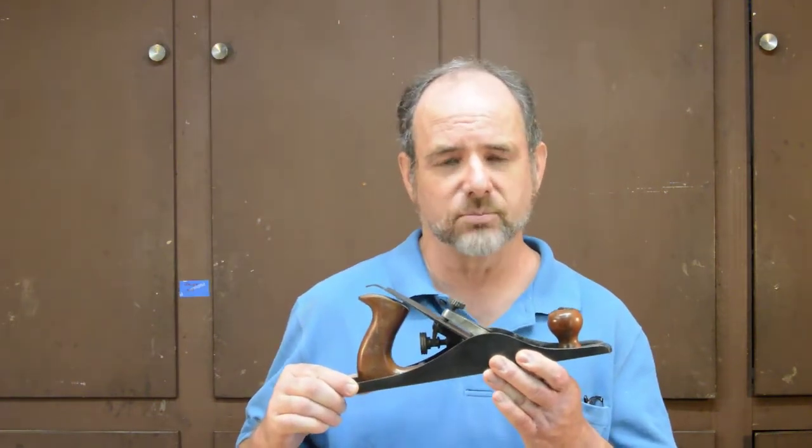Today's Hand Plane Challenge video is about the Siegley No. 5 jack plane. The Siegley was about the fourth bench plane that I ever bought, and back then I didn't understand very much about how to tune up and use hand planes. I didn't get along well with the Siegley, so I stuck it on the shelf and it's pretty much sat there for the next 10 or 15 years.